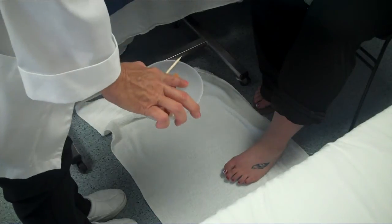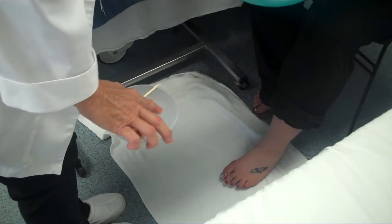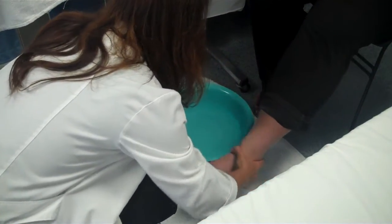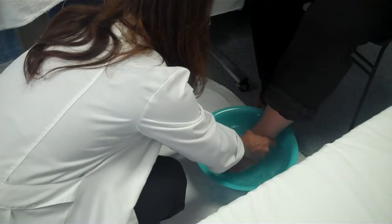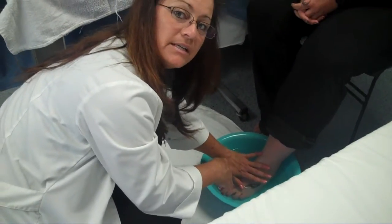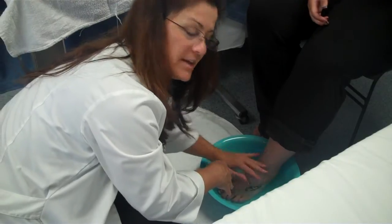Can you go ahead and feel that water and tell me if it's okay? It's good. Alright. Put this down here, lift your foot up and let's go ahead and just put it in. For testing purposes, you'll just be doing one foot and not the other.